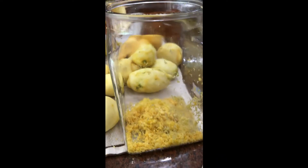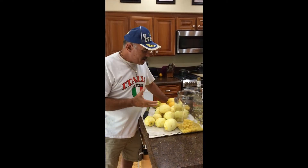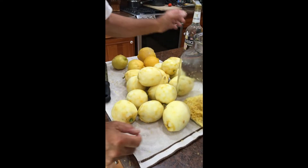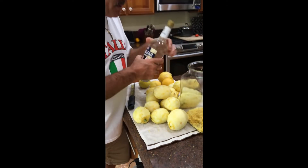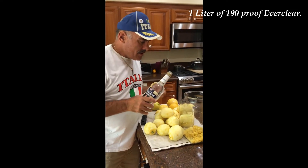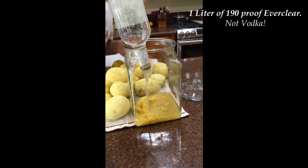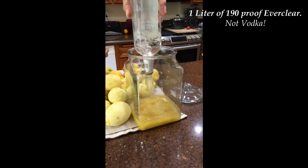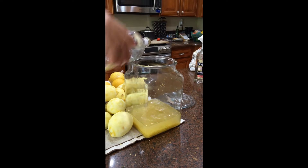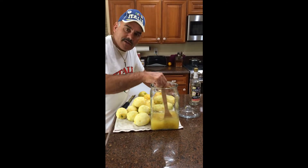The bottle is filling up with lemon zest. I've zested about 15 lemons so far and I still have a lot more to go. I'm going to go ahead and open the bottle of Everclear and pour it in with the zest.